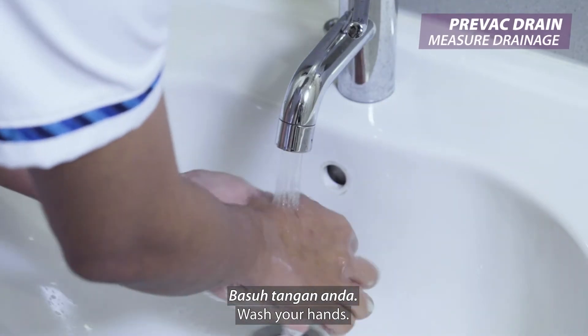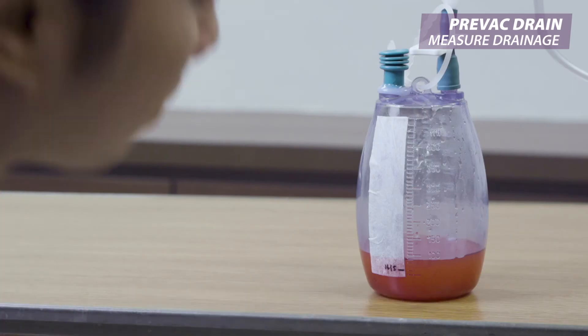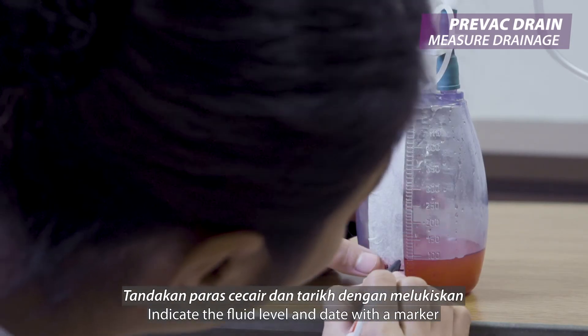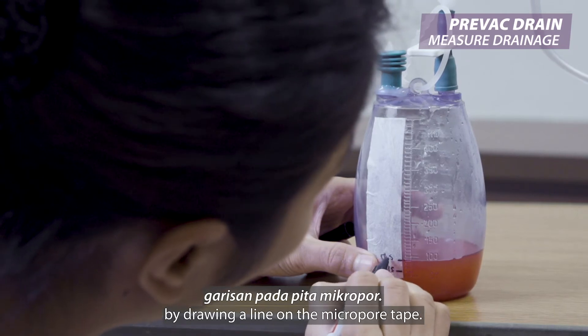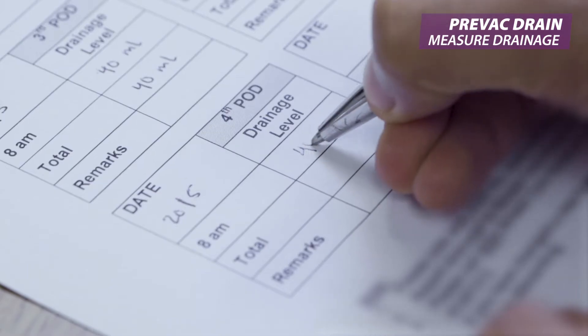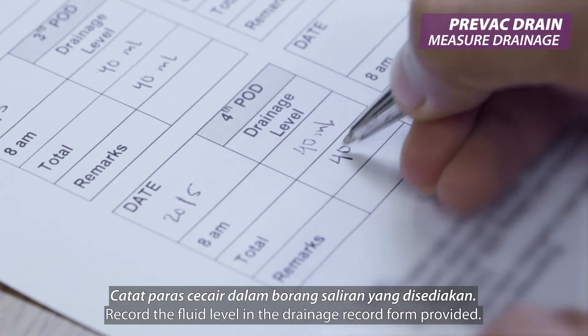Wash your hands. Place the Prevec bottle on a flat surface. Indicate the fluid level and date with a marker by drawing a line on the micropore tape. Record the fluid level in the drainage record form provided.